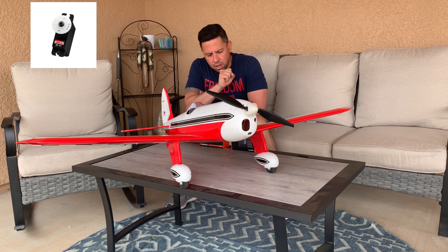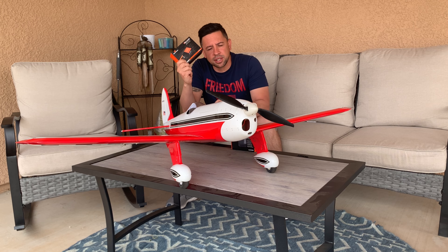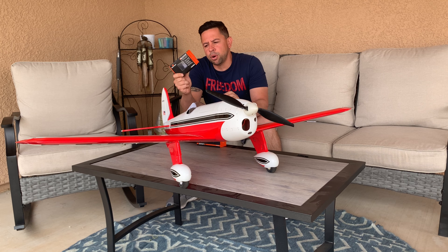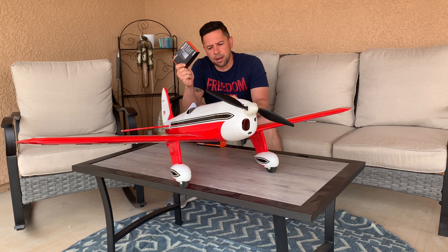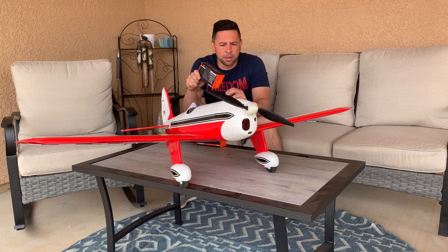Quick specs on what I used on the plane: I used some HiTec servos, I used the Avion brushless 60-amp ESC, I'm running 4S on it, and then I used the recommended motor — the 4250 800KV that Tower Hobbies recommends on the plane.